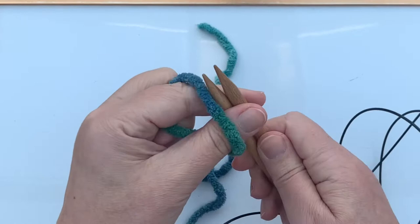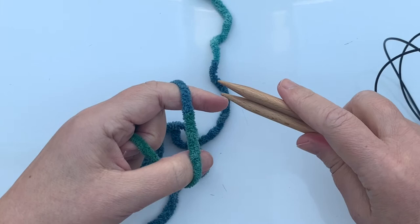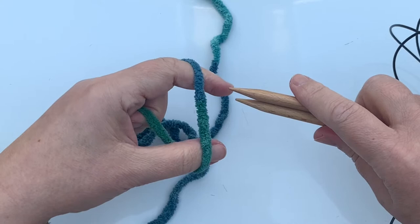The needles are always held parallel. You just need to make sure they're always parallel because there is a risk that as your needles fill up they can start to gape, and then your cast-on stitches will become bigger.